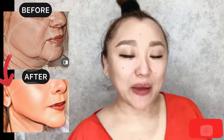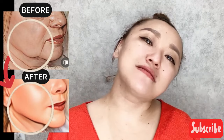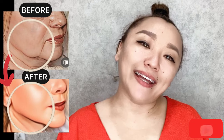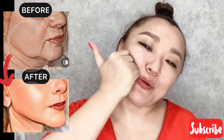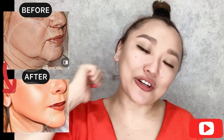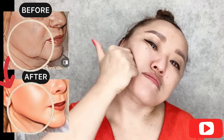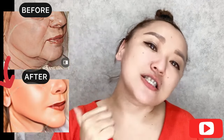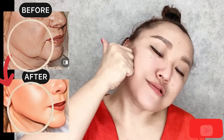Next step: tilt your head and pull your lower jaw forward. At the same time, use your knuckles and do motions from the lower jaw with pressure to lift sagging skin and sagging jaws, covering the whole area of the lower jaw and lower face.